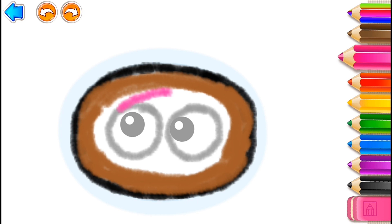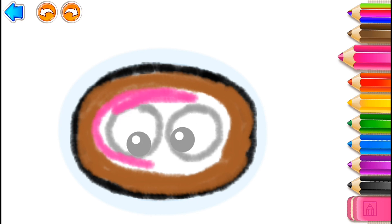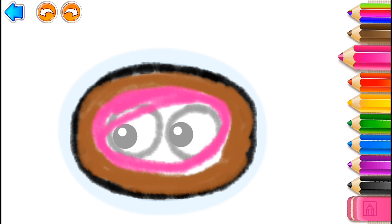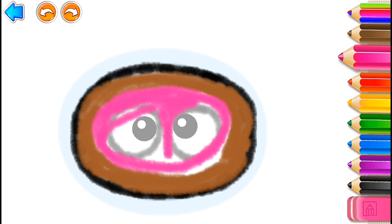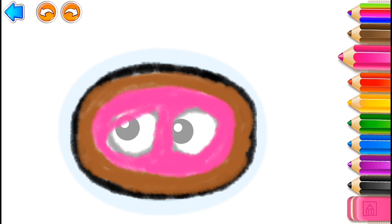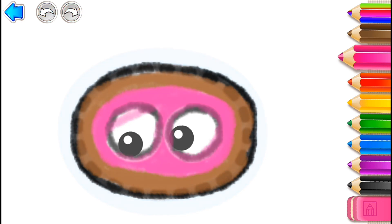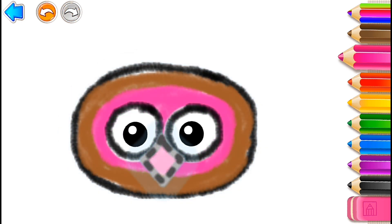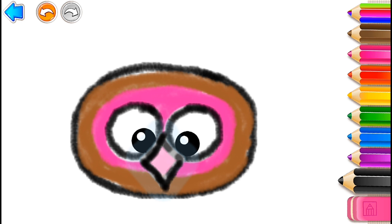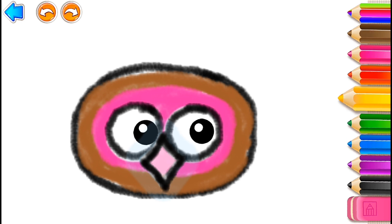Yellow. Pink. Draw a sharp hooked beak. Black. Yellow.